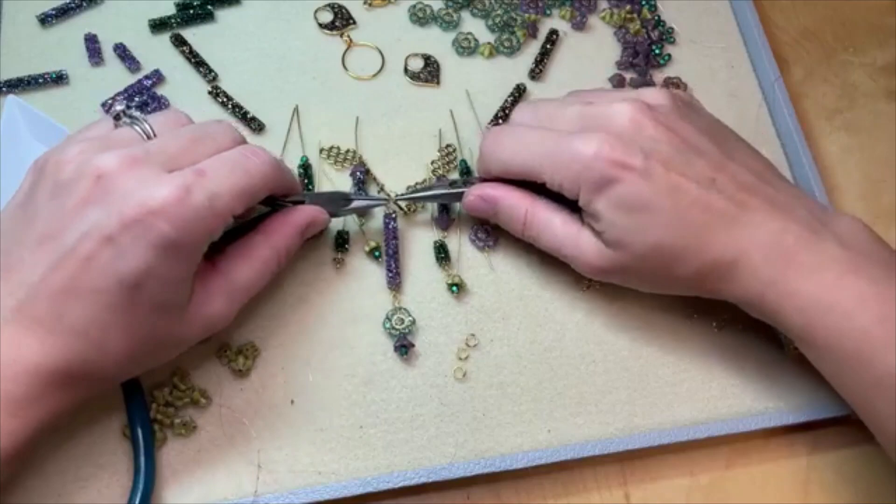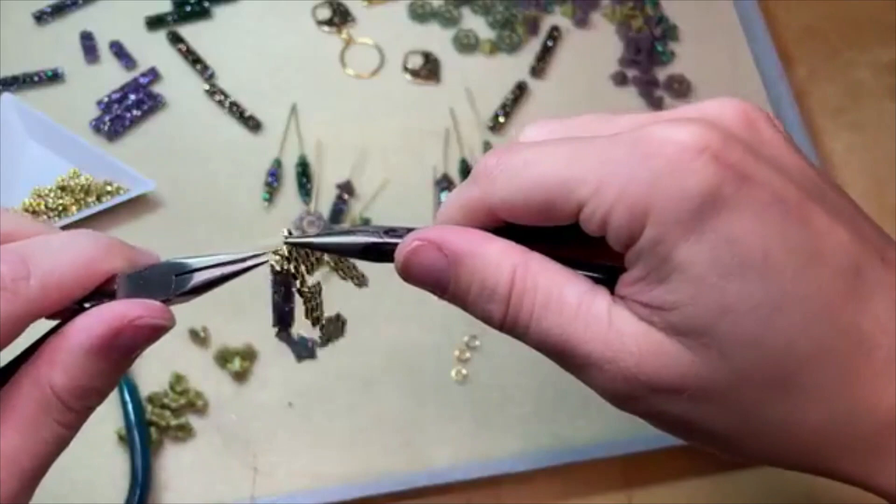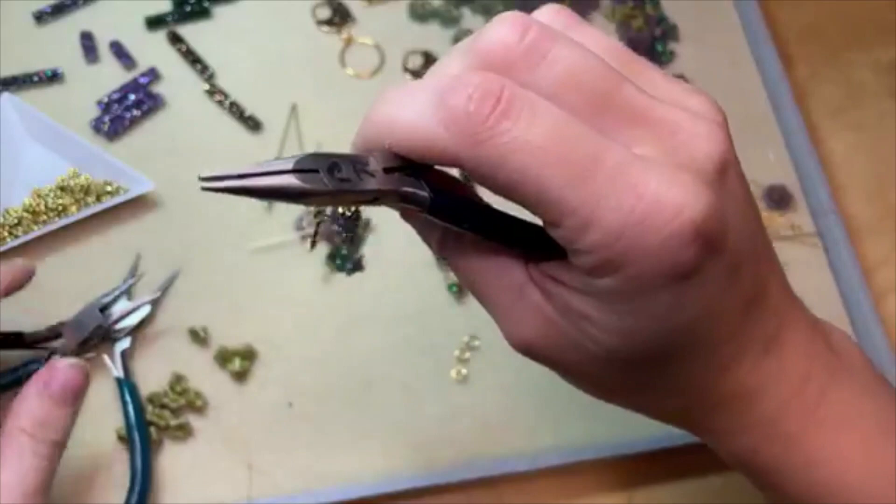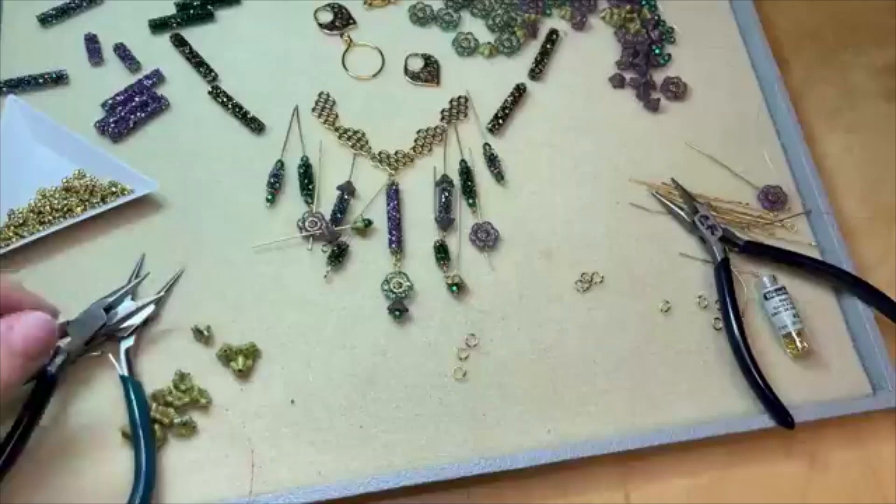Now you could certainly, if you're a minimalist, stop at just one center dangle — that would be really pretty. But I like to go crazy with my beads, so I'm not going to stop there. I'm going to add more, more, more, more! Okay, so we can definitely make a wrapped loop at the top of this one.